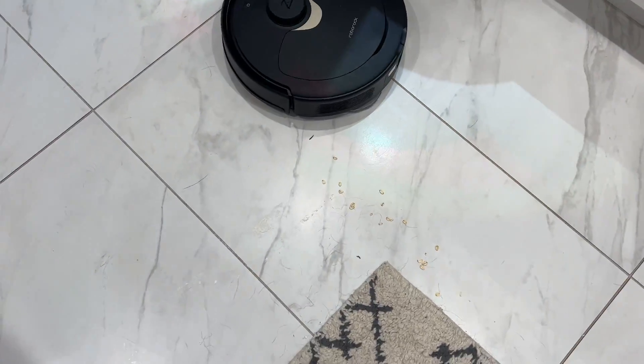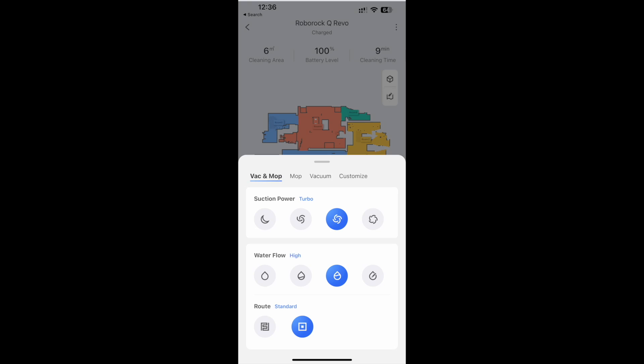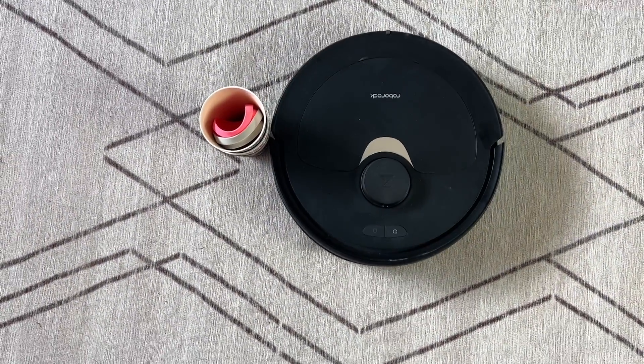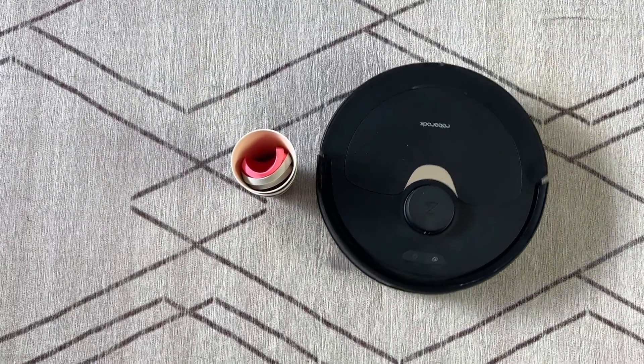The mopping also worked really well, with those spinning scrub brushes able to wipe up small drips and spills and scour off all but the most stubborn dried-on stains, getting the floor about 98 percent clean. The Q Revo has adjustable water flow for mopping so you can get a more thorough clean or protect hardwood floors by using less water. You can also adjust the frequency of mop washing. In my opinion, Roborock floor cleaning bots are some of the best in the industry at avoiding hazards and obstacles, and I had the same experience here with no stalls or entrapments.